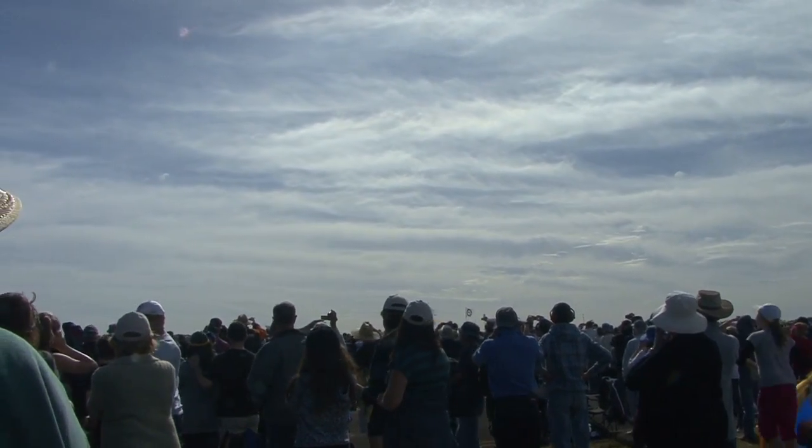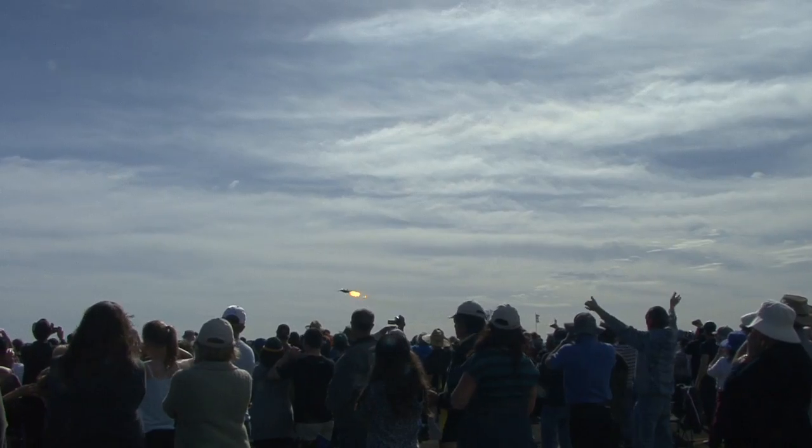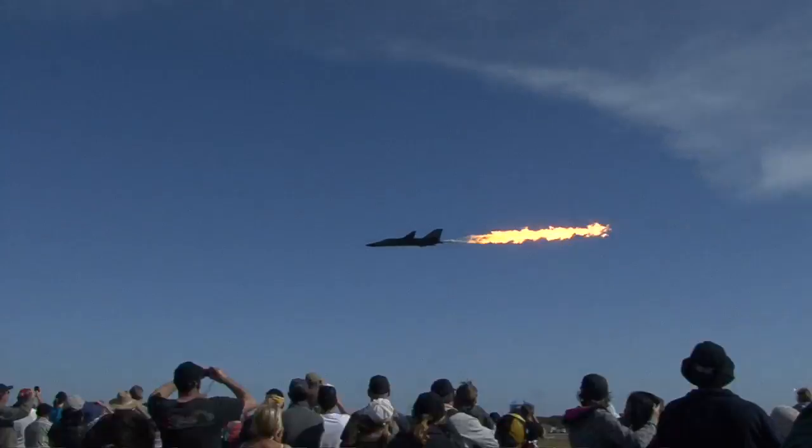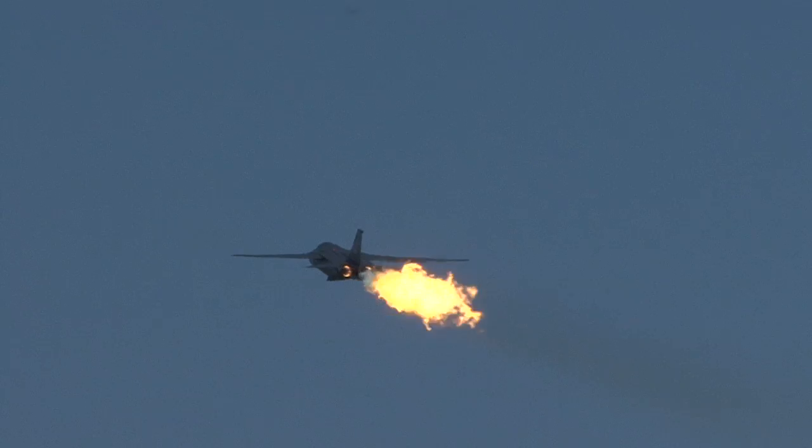It's lit the burners — it's going to do the dump and burn, the signature manoeuvre. If you're not here tomorrow, this is the last time you will see the F-111 flying. The F-111, bringing in the knocks.